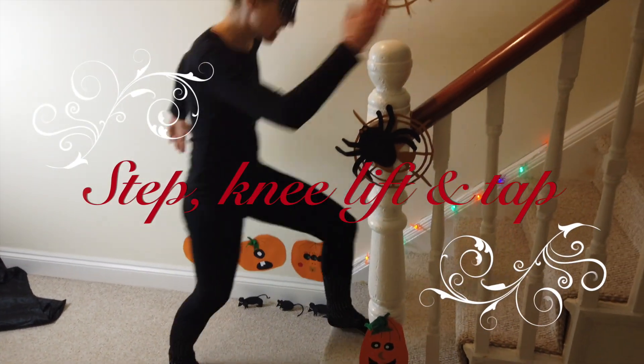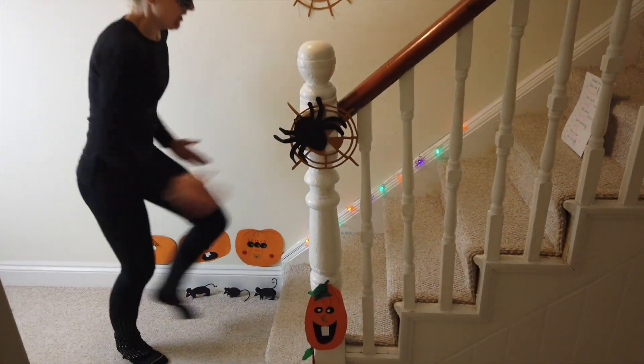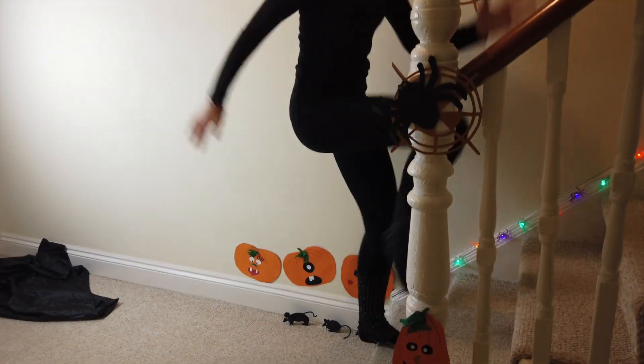And change. Step up with the left leg, touch down. Step, knee, touch down. Keep going, come on — we can do this. 30 seconds. I'm going to burn my piece of chocolate. Keep it going.